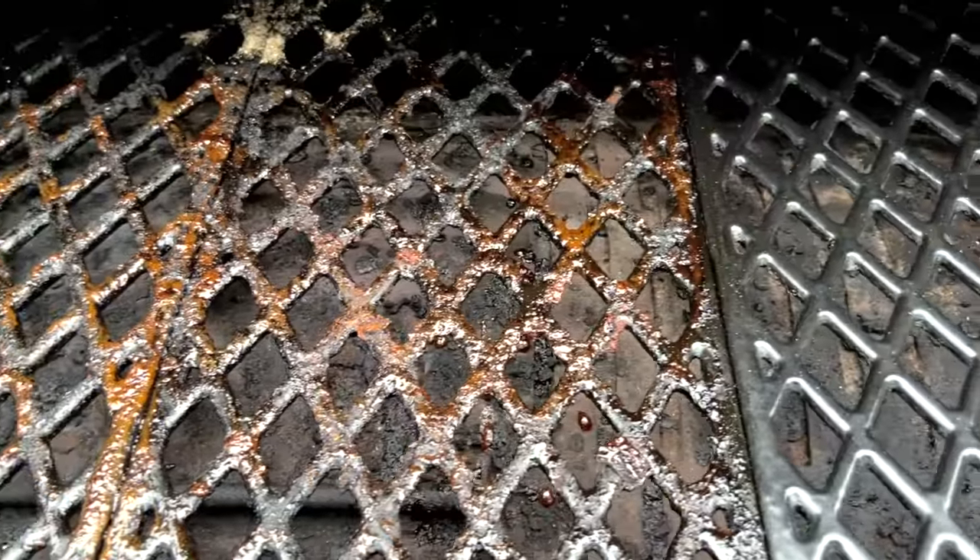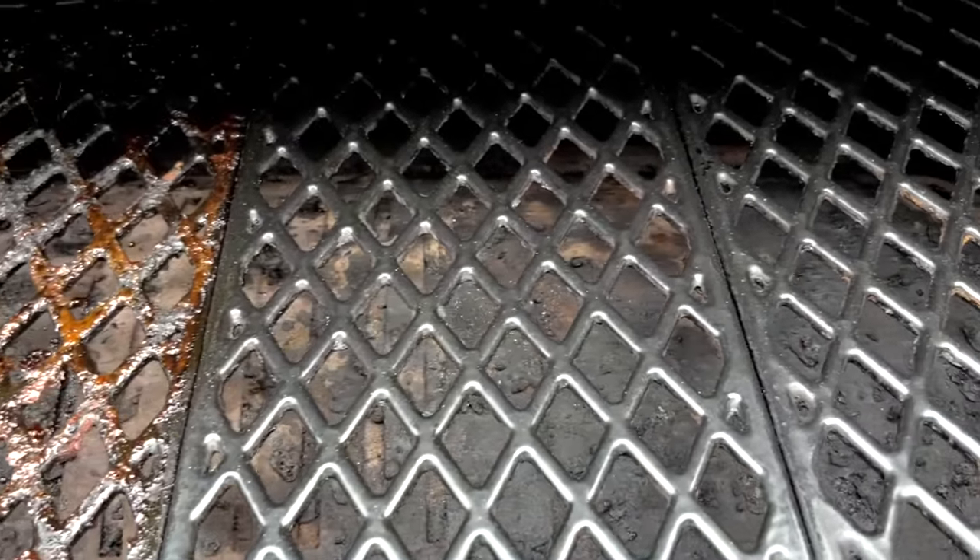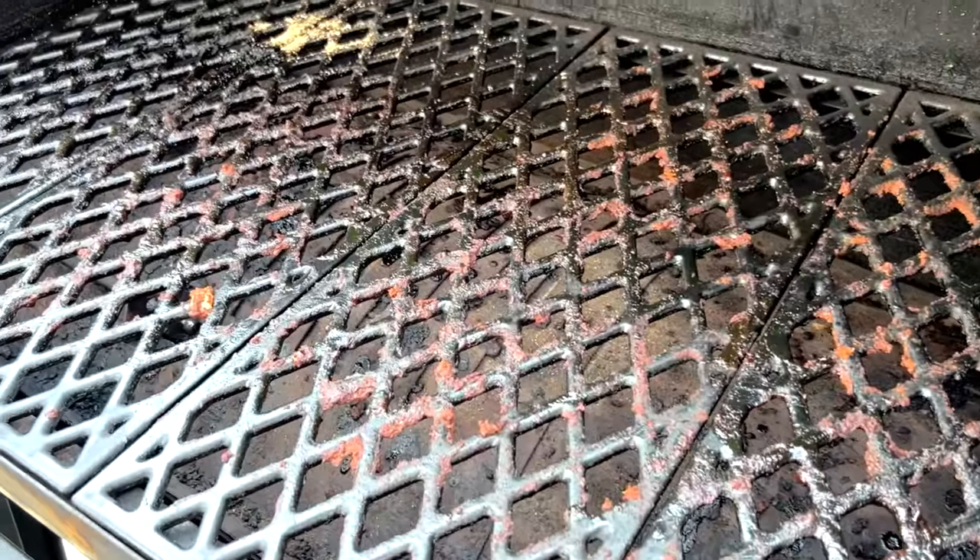Hey everyone, welcome to Mad Backyard. Today I'm going to show you one of the easiest and fastest ways that I've found to clean off the grates on my Pit Boss using no wire bristles and no burn off. I love cooking on my Pit Boss but ever since I started using pellet grills I've struggled to find a fast and easy way to clean the grates.